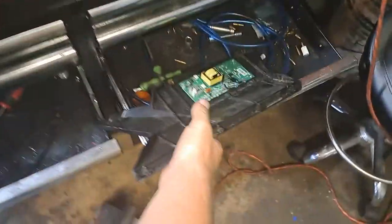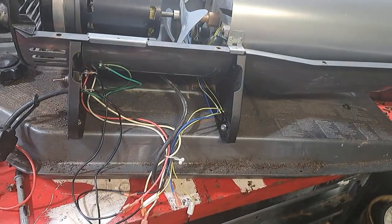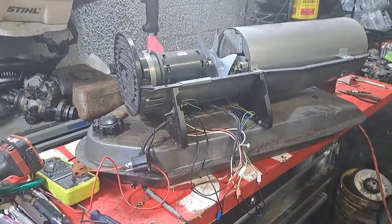The computer is all down here — forget that thing. That's how you bypass the computer on this piece of work. All right guys, hope this helped you out. Peace.